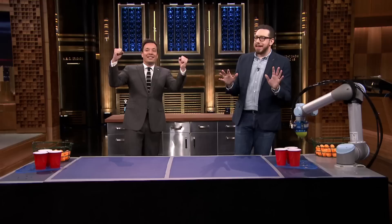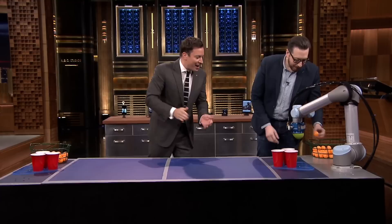USA! USA! USA! Wow, this is great. So what does this do?